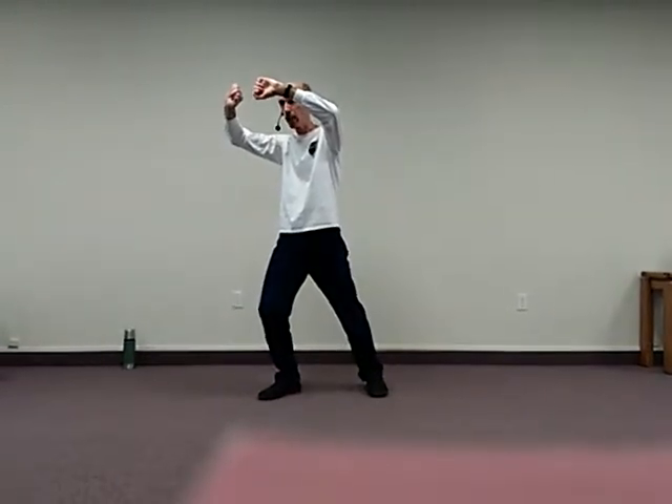At this point here, we rise, the hands open up, we're going to turn the right foot towards the north, sink forward, the right hand comes under, rise, sink, and heel kick to the west.